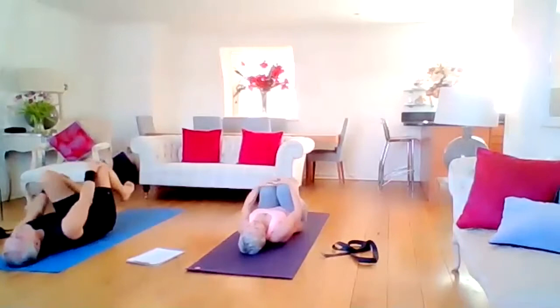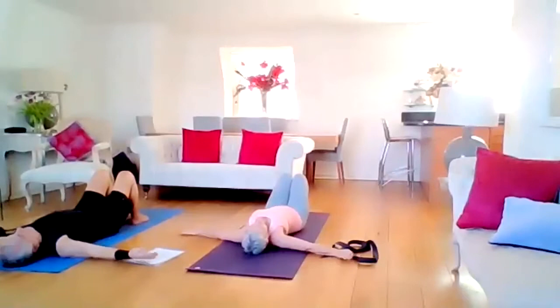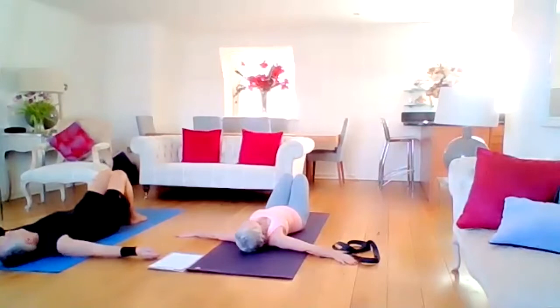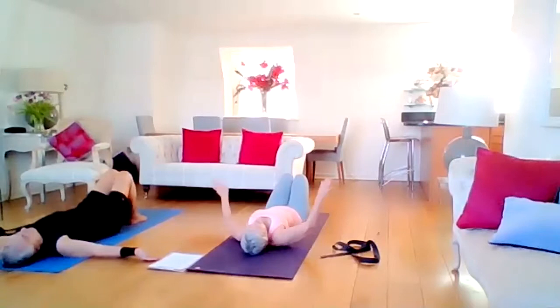Feet are flat on the mat, one at a time. Arms are wide as if you're on a cross. Take an inhale and exhale, turn your head to the right. Inhale back to the centre, and turn your head to the left. Bringing awareness all the time into the body. Back to the centre, then hands down by the side of the body.